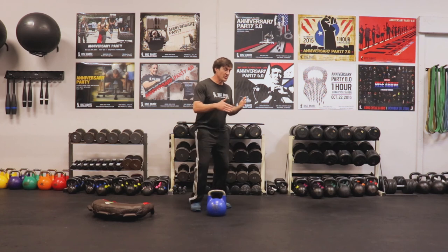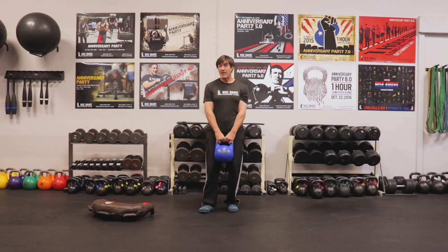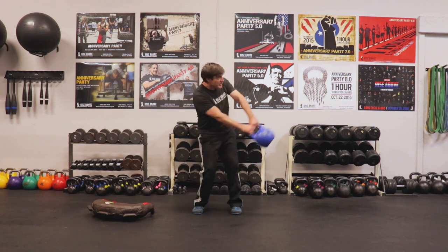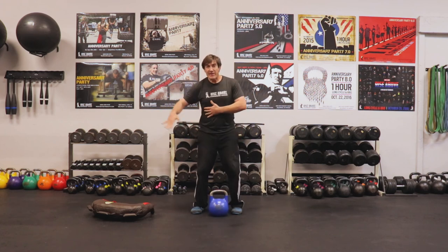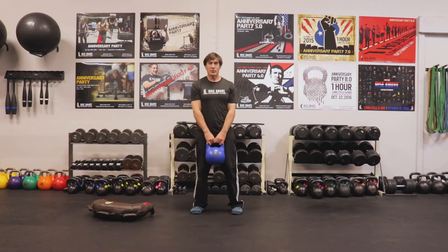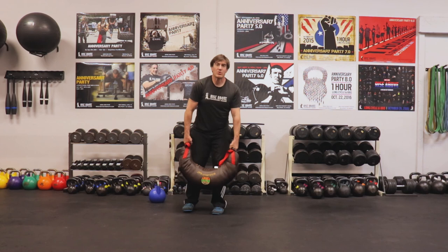You can do rotational swings with a kettlebell. Traditional kettlebell swings are on the sagittal plane, right down the middle — a great exercise for power development — but we want to work the transverse plane. With a narrower stance than a normal two-arm swing, I'm going to rotate side to side. I like to lift the foot just a little bit to take pressure off the knee. I'm not twisting aggressively — just bringing it into this plane of movement side to side.